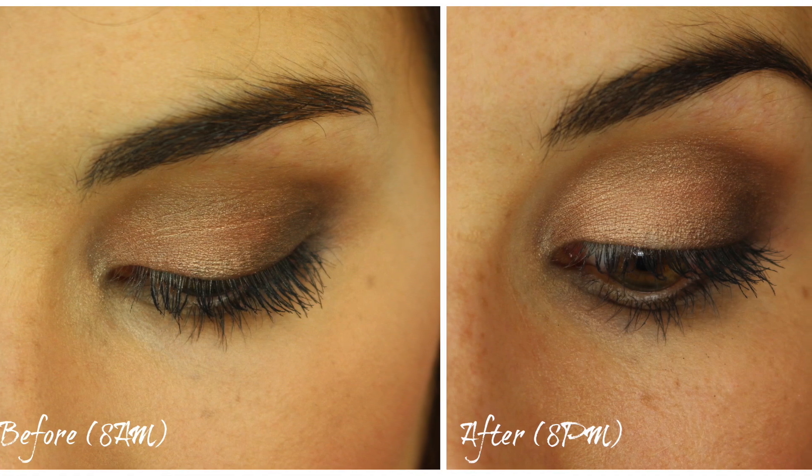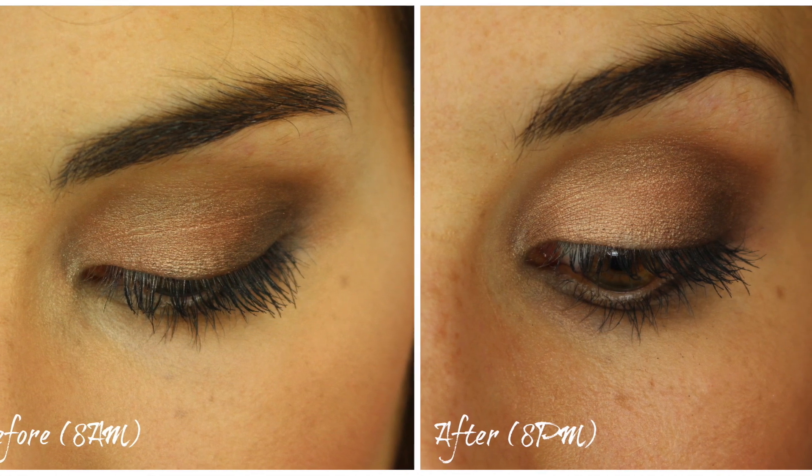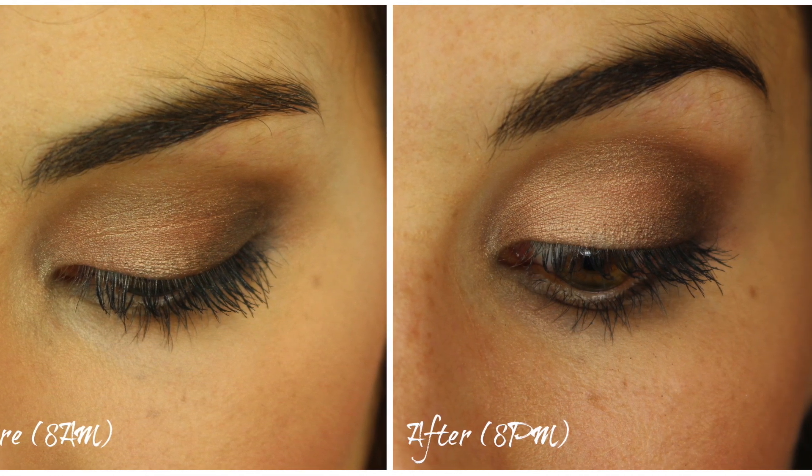I think you'll be able to see from the before and afters it really preserves eyeshadow throughout the day. There's really minimal fading, no creasing that I experienced, and all I was wearing was this and then I put my eyeshadows immediately over top. This was over the course of a 12-hour workday, so I certainly didn't take it easy while testing this, and I was really happy with those results.